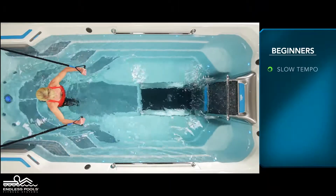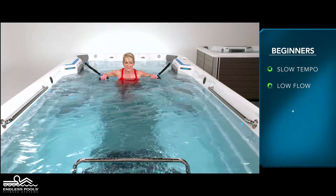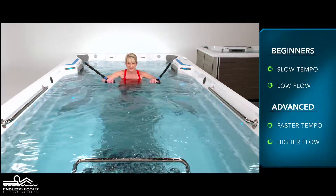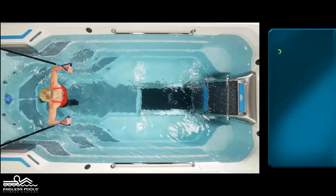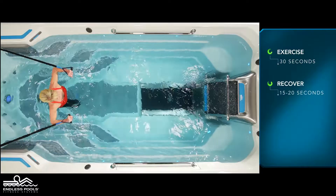For beginners, start with a slow tempo and the pace set at a low flow. The faster you go and the higher the flow from the swim current, the greater the demand on the working muscles. Perform this exercise for 30 seconds and recover for 15 to 20 seconds or longer if needed.